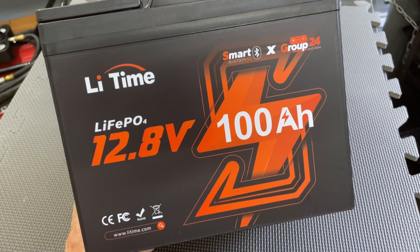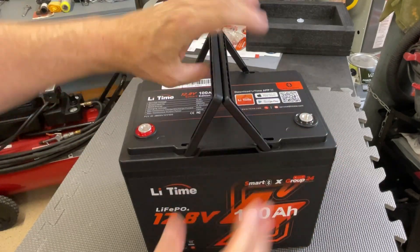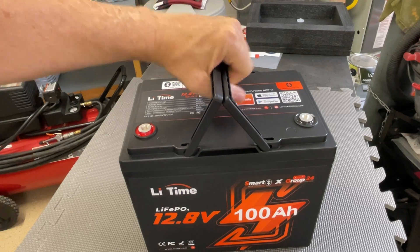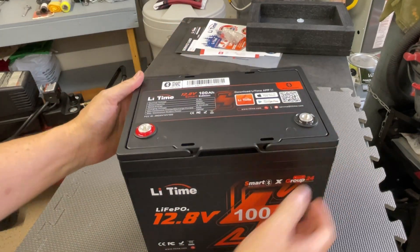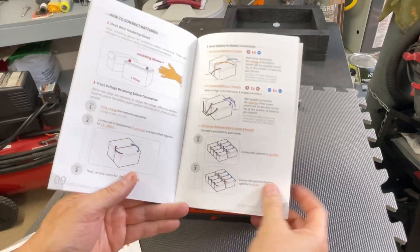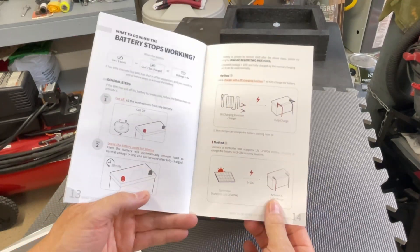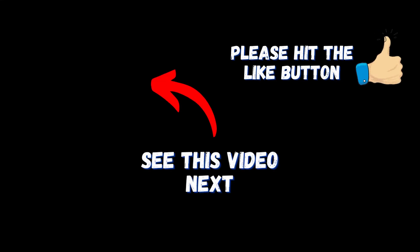I think it'd be a great option for someone looking for a battery for a portable solar system for camping or similar uses. If you can pick it up at their current sale price — I think the sale goes till July 20th, 2024 — check all the details on the LeeTime website, which I'll link in the description along with the product link. Click the video on screen now for another one of my review videos.